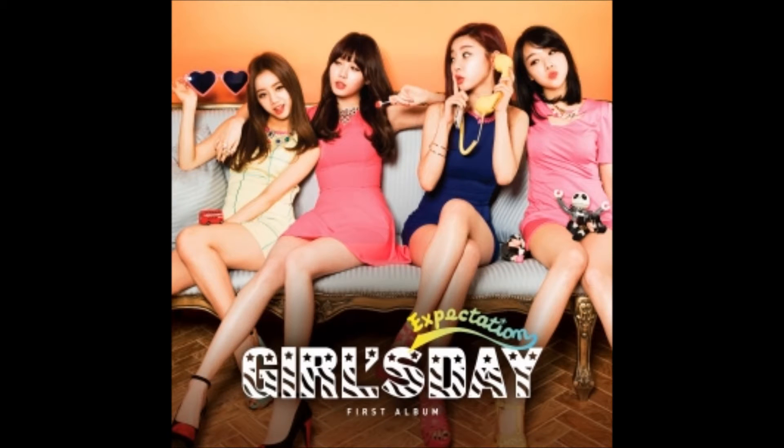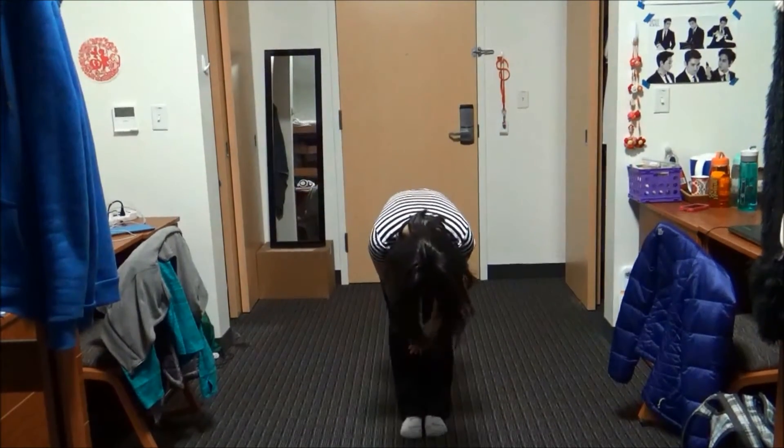Who's ready to dance? I'm ready to dance. Annyeonghaseyo! I am Stephanie, your fellow dancer, here to teach you Expectation by Girls' Day. I will be teaching you the last part of the bridge and the last chorus. And as always, if you wish to review what we've learned in the previous parts, you're welcome to take a look at the link in the description below. Anyways, let's start!